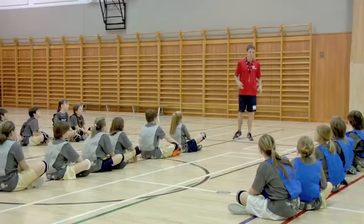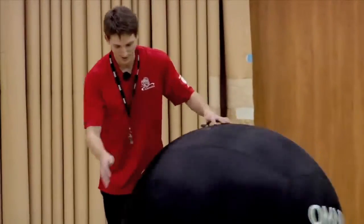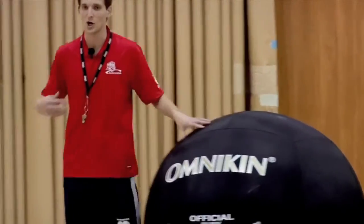One team will be on attack — they designate to another team, and that team must catch the ball before it touches the ground. To designate, you say 'Omnican.' It's written on the ball right here, and it's even written on your pennies. So if I want to attack the blue team, I say 'Omnican blue.'